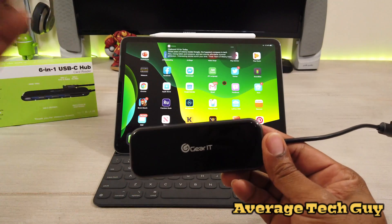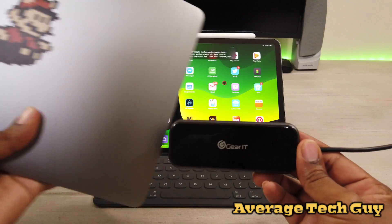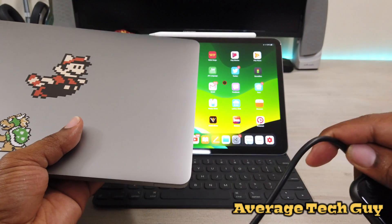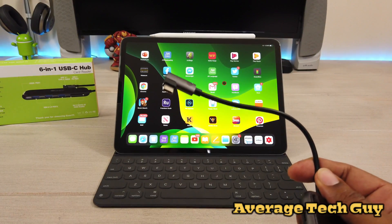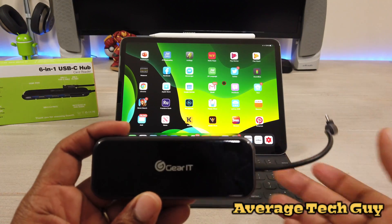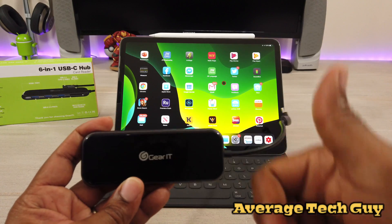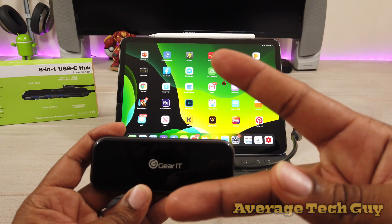As mentioned, this is the GearIt six-in-one USB Type-C hub. It's great for your iPad with iPadOS and really great for your MacBook — you can plug it in on either side with no hindrance, and that 90-degree angle makes everything really easy. Great little device — I'll drop a link below so you can check it out. Until next time, give me that thumbs up, please subscribe. Average Tech Guy out, peace.